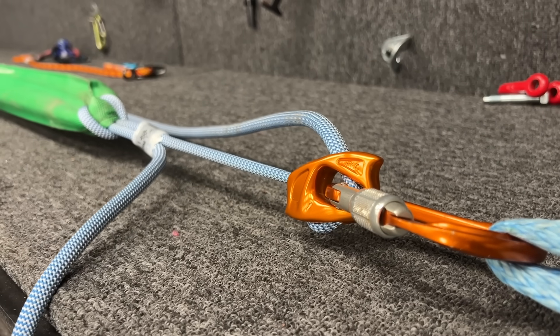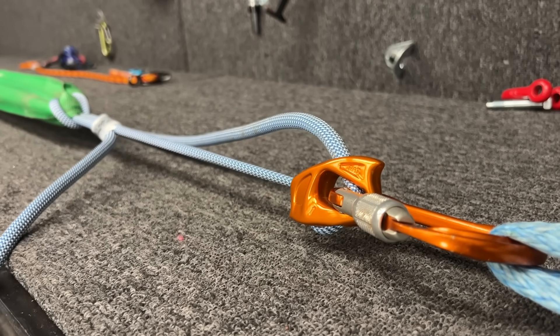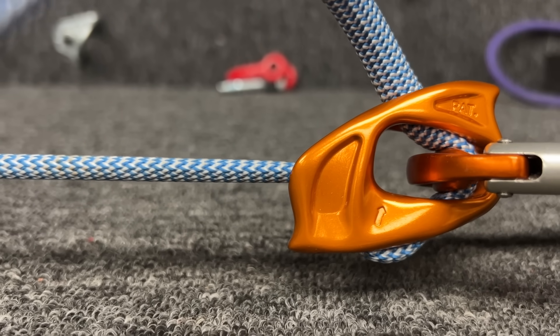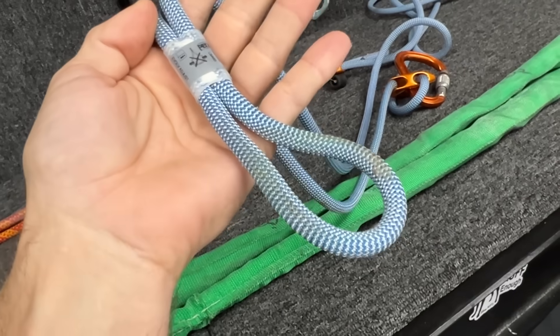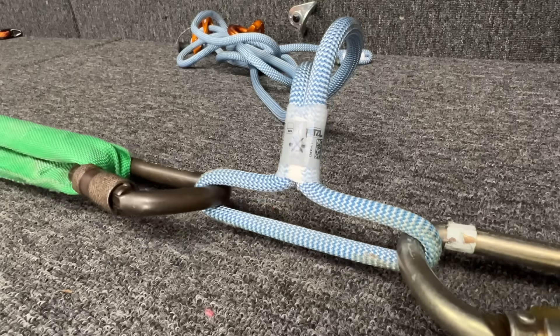I wouldn't want to fall on that. Now let's see when this slips. 3.3. That's awesome. 2.9. 2.9. 3.3 was here — that's absorbing a ton of force. So the loop here, you're not supposed to cross load.